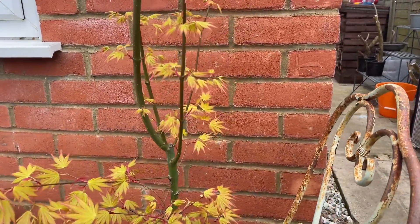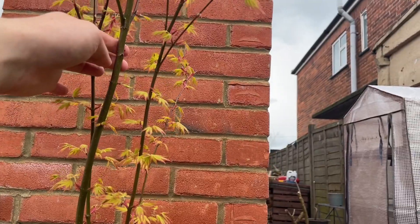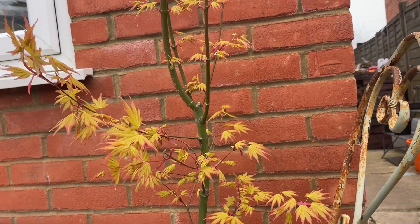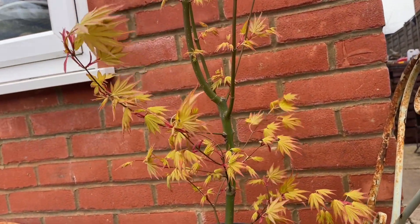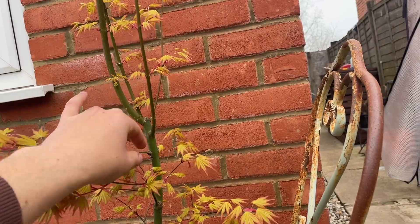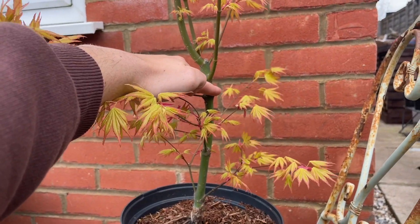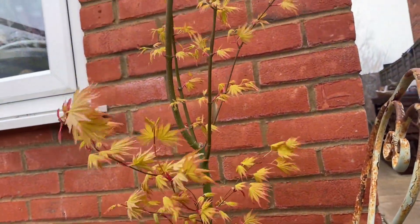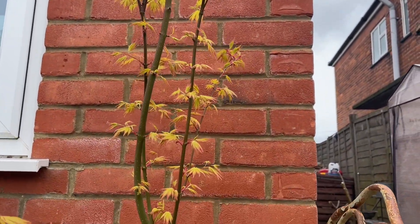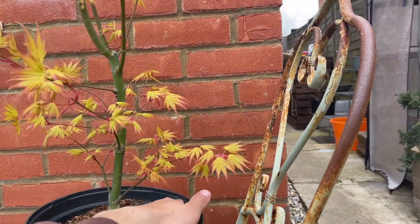These big long shoots here - I'm not going to need all of this main one. Once I figure out what height I want, I may end up doing an air layer. I was contemplating doing it around this joint somewhere. I'd quite like to keep this as possibly the apex and eventually have the main tree about show size. But there's no reason why I can't get some really nice air layers out of this thing - I love maples and I haven't got enough of them.